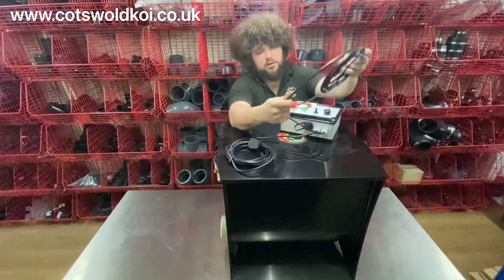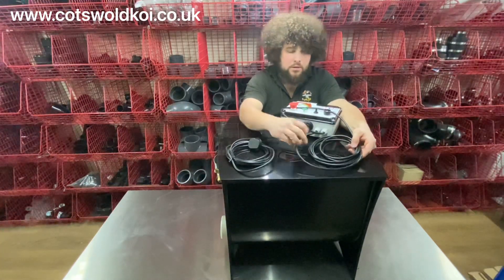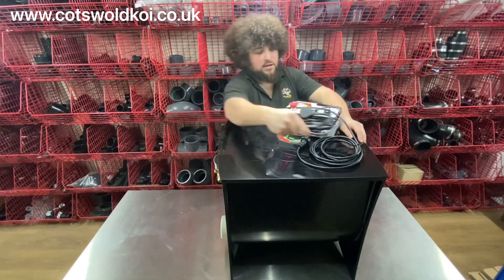You've got the lead there which goes to the drum on the box on the back here, and you've got the power lead there plugging in.